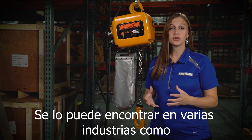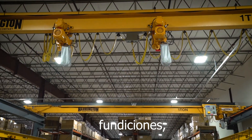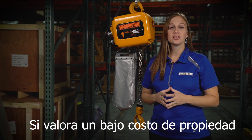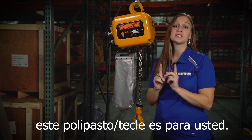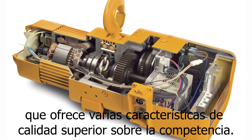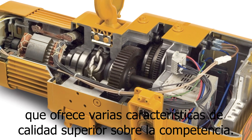It can be found in a lot of different industries — manufacturing, automotive, foundries, aviation, and many more. If you value a low cost of ownership and want to minimize the frustration of downtime and costly repairs, then this hoist is for you. It's a time-proven, robust hoist offering that provides superior quality over the competition.